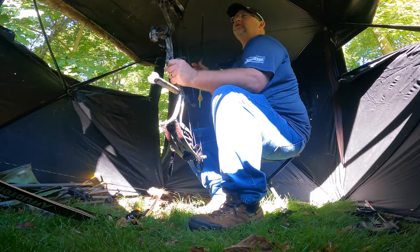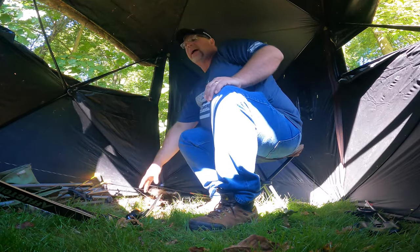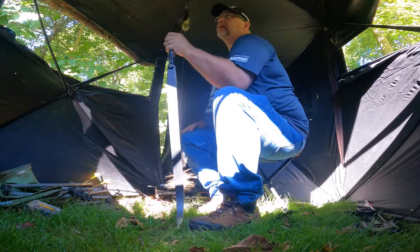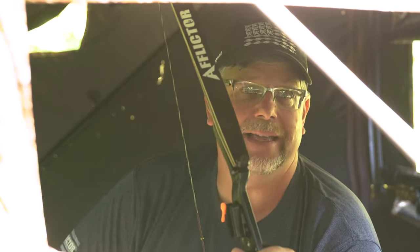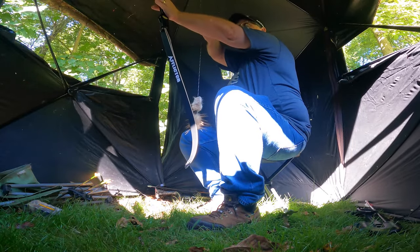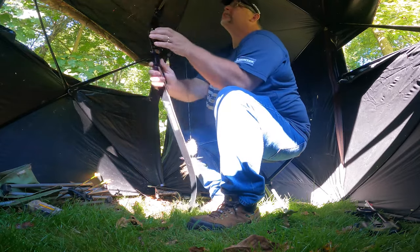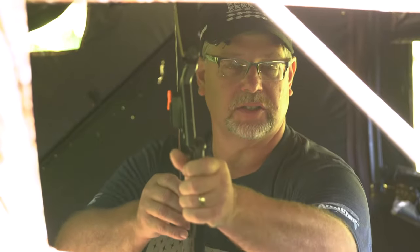Briefly on compounds — shorter axle-to-axle bows are easy to maneuver in a blind and you don't have to worry as much about the ceiling. For trad equipment, this has been a nightmare on turkey hunts in smaller blinds. You finally get your shot opportunity and as you go to draw, you hit the top of the blind. As you draw back, that top limb comes forward and hits where the blind tapers down for the roof. Trad hunters will have a tougher time finding a blind that works, so take your time ensuring you have enough clearance and that your seat height lets you get a shot without the top limb touching the roof.